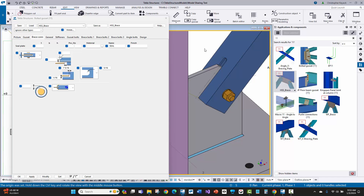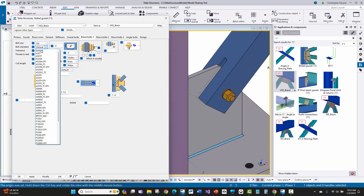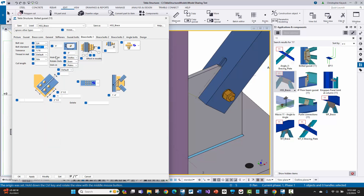A couple of other common things: on the brace bolts tab, you're usually going to be doing a field weld, so I'm going to use a 3/4-inch A307 erection bolt. Sometimes you need one or two bolts — if you need two, you can put in two, depending on the erector. Sometimes they want two holes: one for the bolt and one for a spud wrench to hold the brace in place. It's up to whatever your erector requires for their standards.